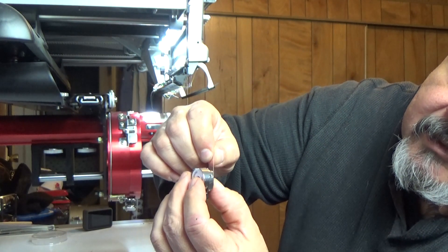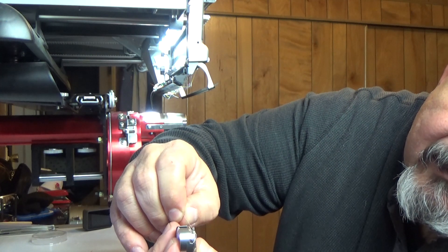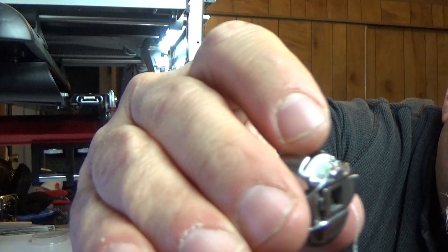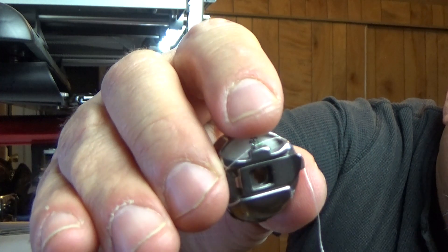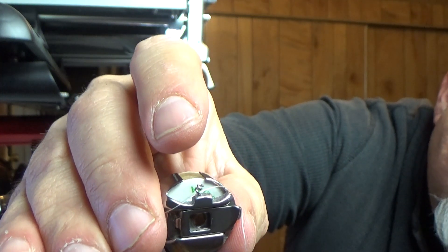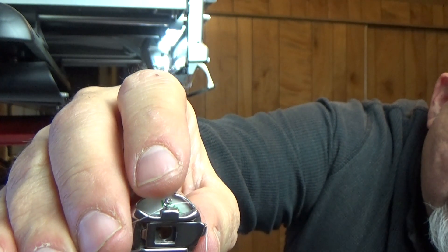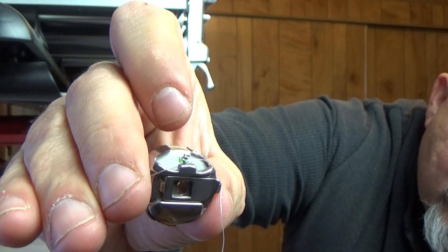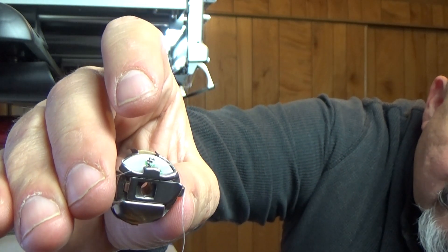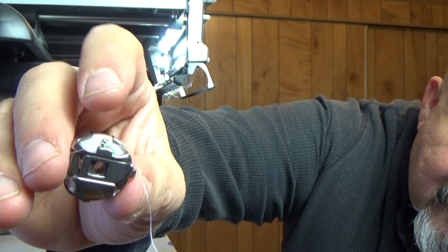Then you'll pull it through, and the embroidery machine has a pigtail up here — this little wire on the top. This is my Melco machine; I'm not sure if all embroidery machines have that, but that's what this has. My industrial sewing machine's bobbin cases do not have that pigtail, so this is the difference on this as opposed to a regular sewing machine.